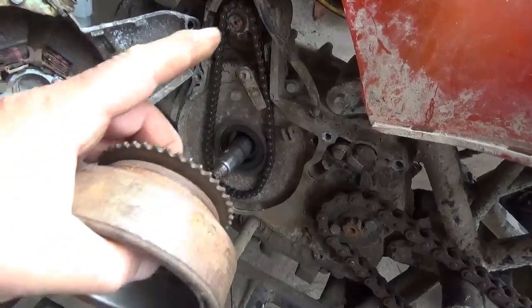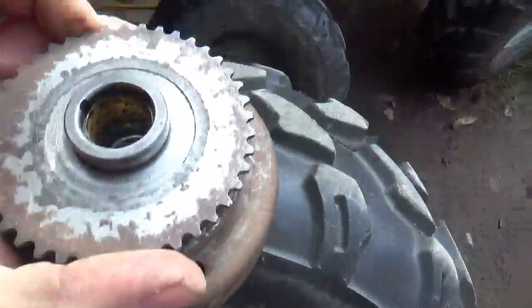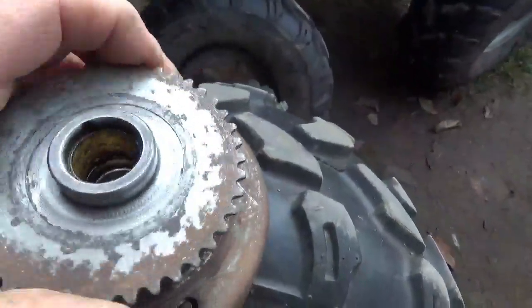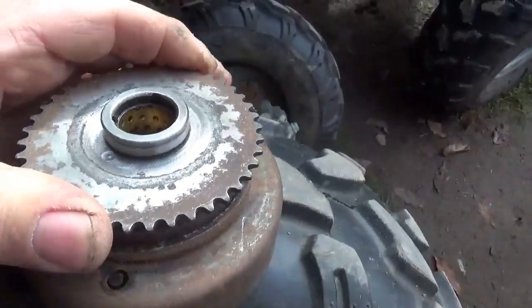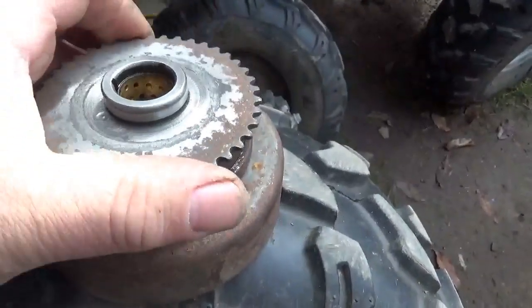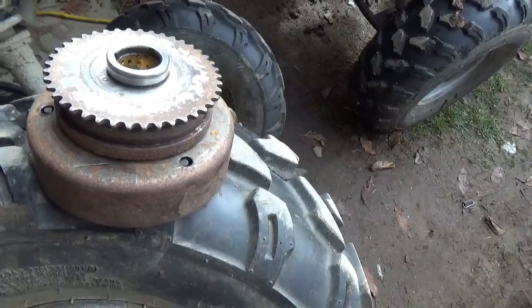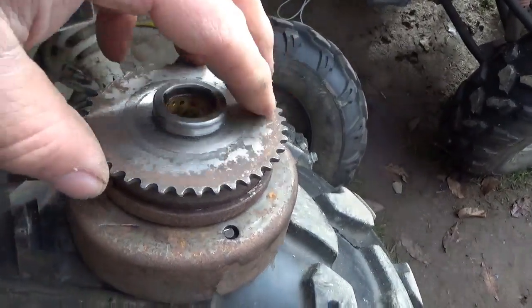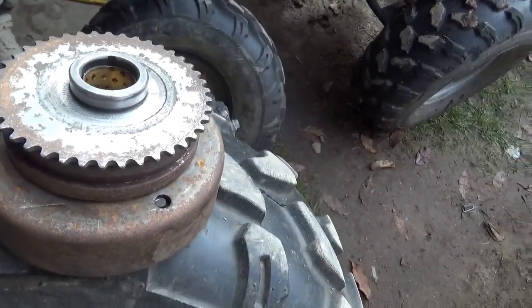What we have here is the starter clutch. The starter spins that chain, and this clutch goes one way — when the engine is running it slips, and when the starter goes to engage you can see how it turns things. I think what broke the chain was this was sticking and causing trouble. Kickbacks also don't help the chain.